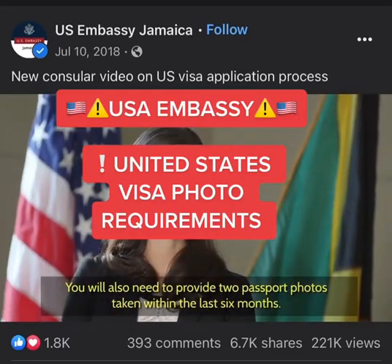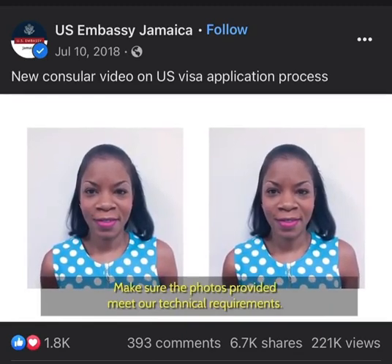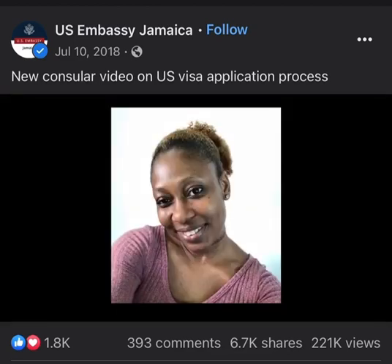For your U.S. visa application, you will also need to provide two passport photos taken within the last six months. Please make sure the photos provided meet the technical requirements of the U.S. Embassy.